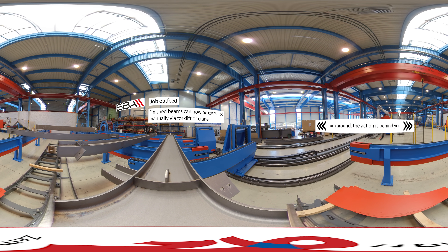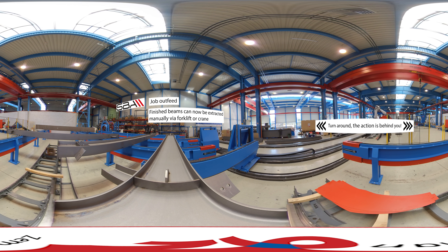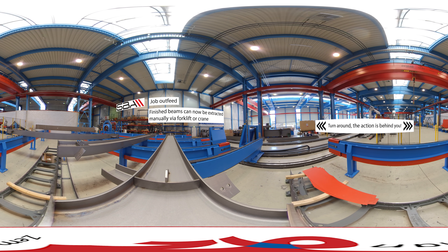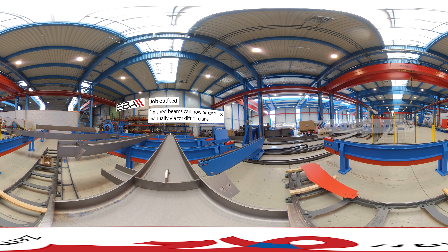The outfeed organizes itself in preparation for the next job. The system knows how to place the job to avoid damaging add-on parts during extraction.